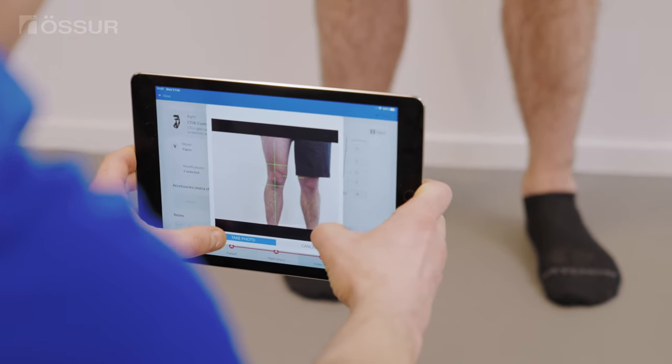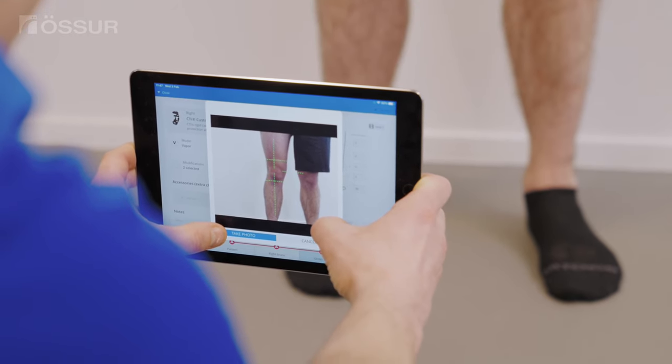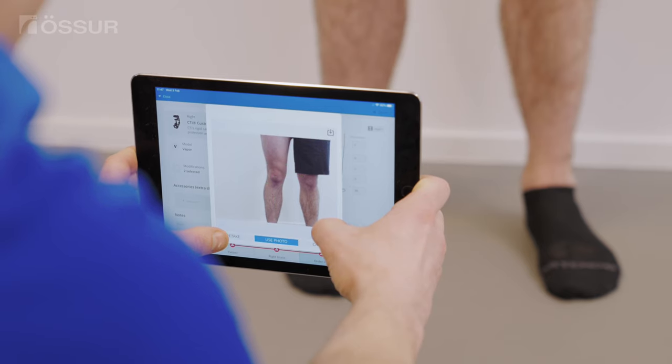Align the grid to capture approximately 10 inches above and below mid-patella. Ensure the camera is held at the level of the patella. Tilt the camera until the grid turns green, which means the camera is level and ready to take the pictures.